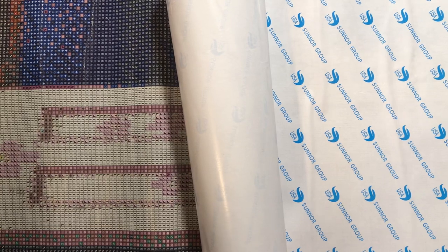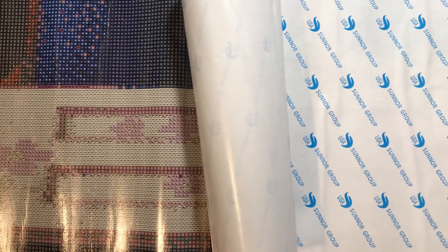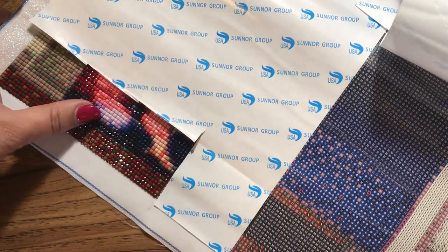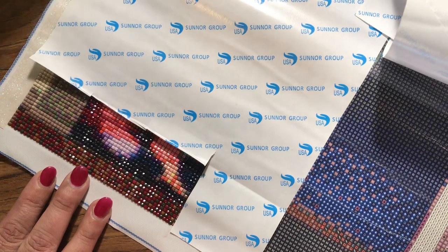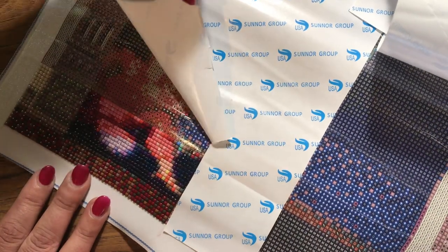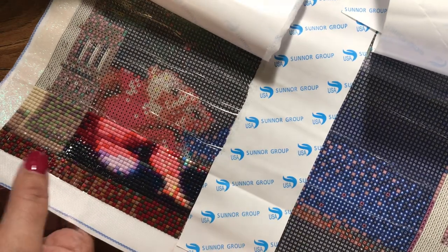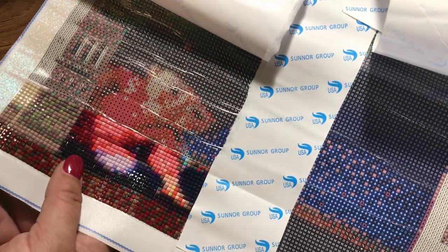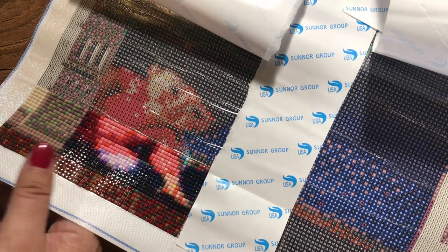Hi y'all, it's Nick. I'm back here with a canvas that my daughter had gotten — it was a monster ink for my granddaughter. She actually started working on it, so there are a few drills on there, but she noticed creases going along. Once she showed me all the really bad bubbles and rivers, she gave up on it and was gonna throw it out. I said don't do that — I can use it for a video, and me being me, I have a little bit more patience.